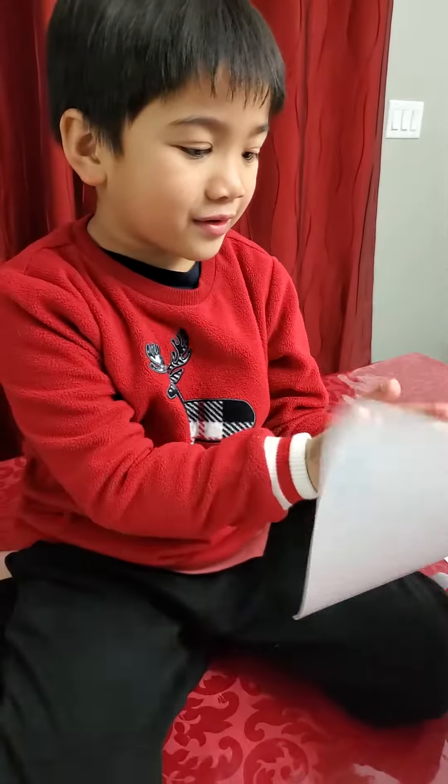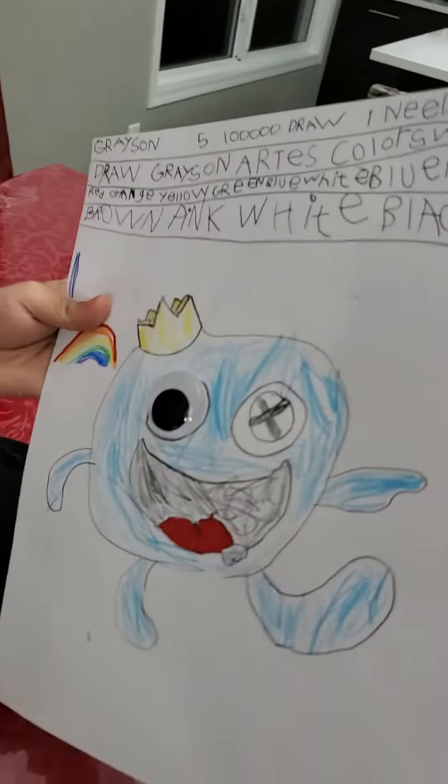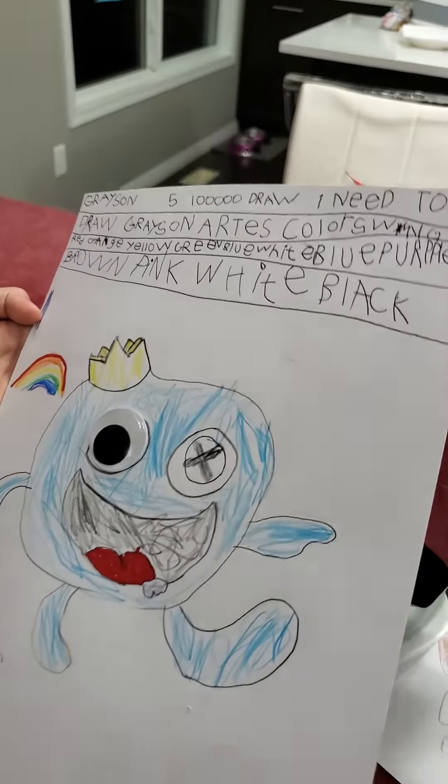Yes, good job! Wow, and a crown too — let me see. Wow, good job, baby!